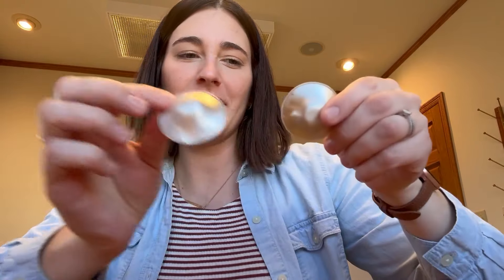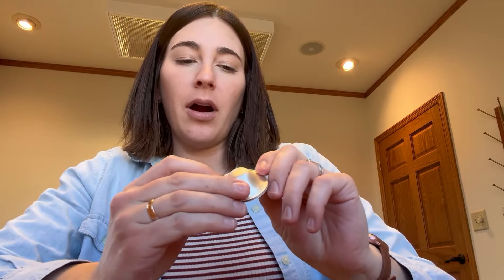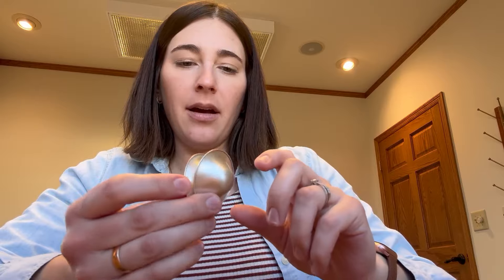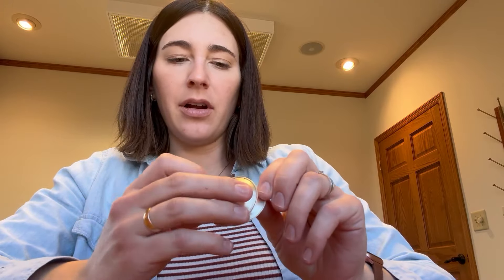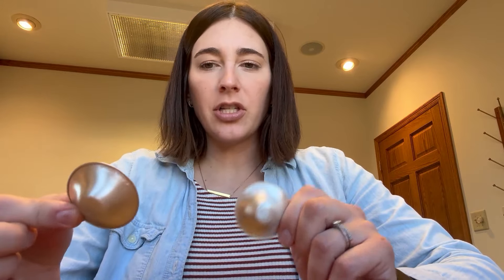Reviewing here the Silverettes — love these things, they're so great to use for postpartum if you are breastfeeding. They are made of silver, and you can read up on how silver has been used for years in healing. They're just super great to have.